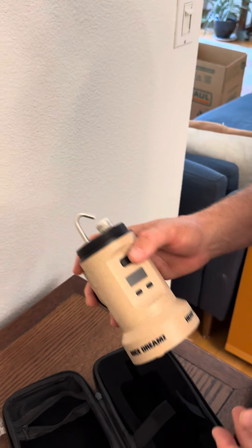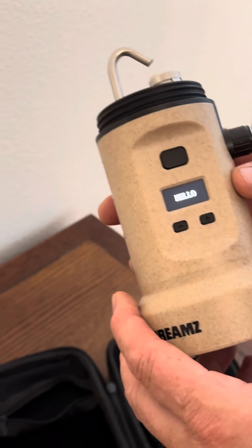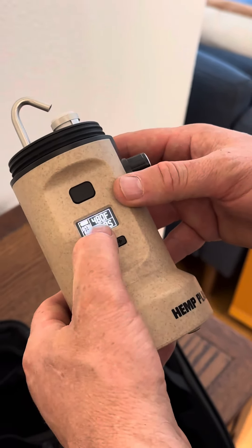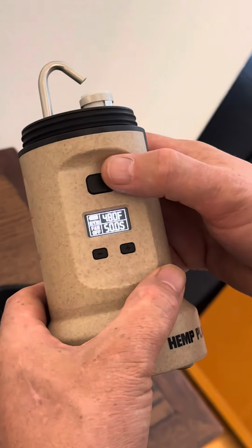Once the batteries are in and the device is on, to turn it on you press this button five times: one, two, three, four, five.